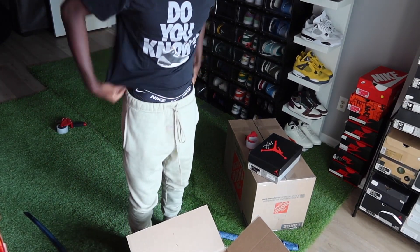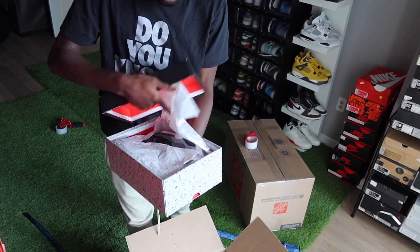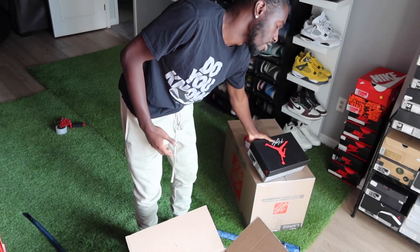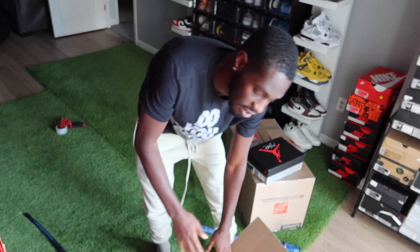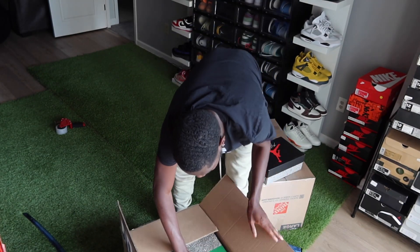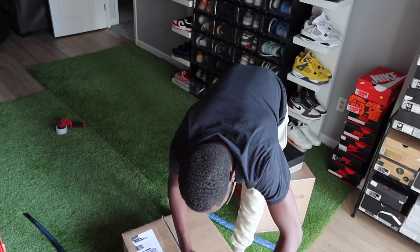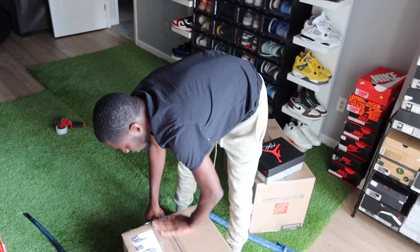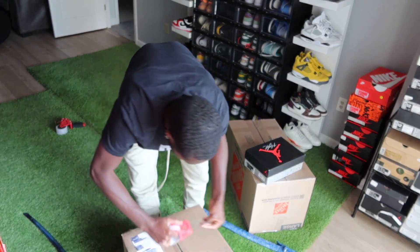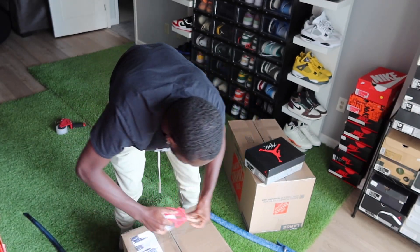Alright y'all, so these infrared fours just aren't gonna make it in this shipment. He does a good amount of orders with me so I'm just gonna put them in the next shipment that he gets. As you see this one is being packed up — this is the flat-pack one.